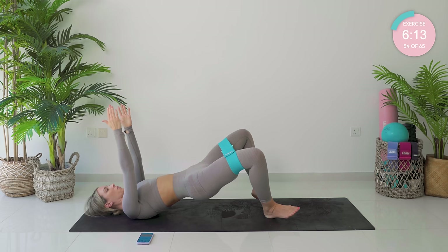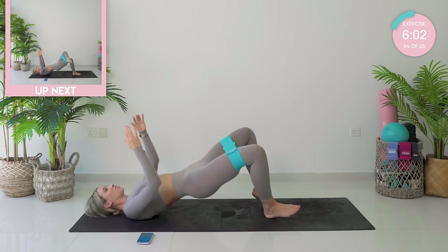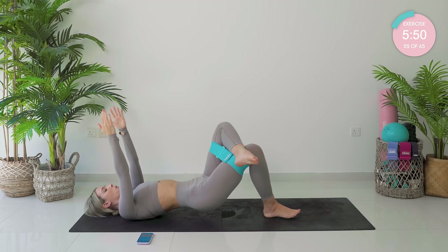Hold at the top. Open and close — let's go. Even higher with those glutes, even higher with that pelvis. Squeeze those glutes. Last three, two, and one. Flatten the toes down on the right side. Hook the left ankle over the right knee. Down and up — let's go.